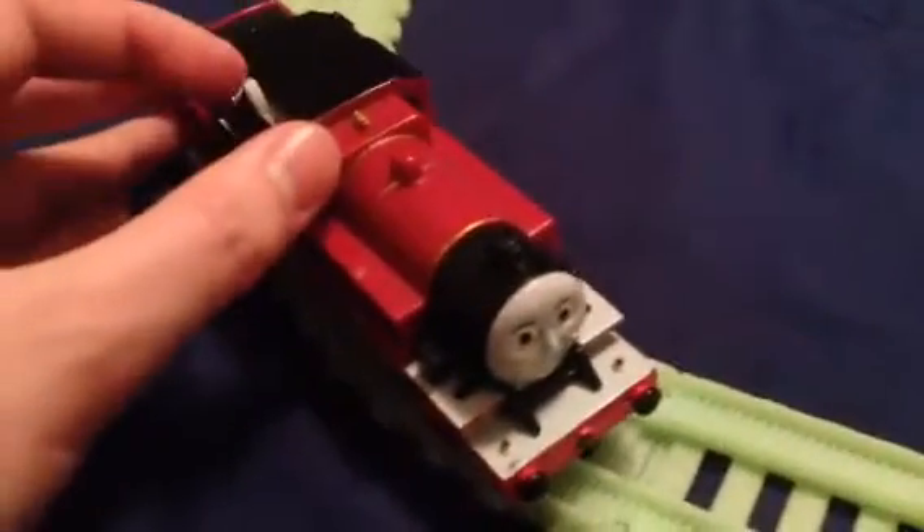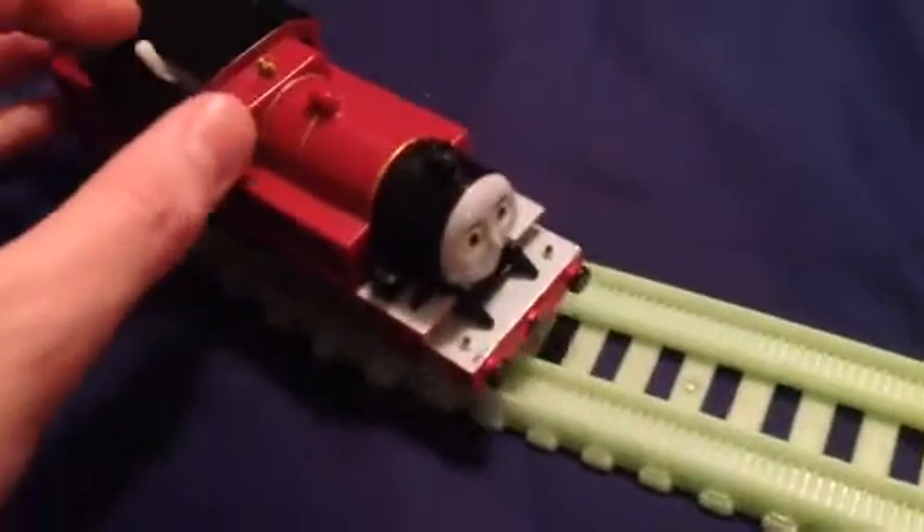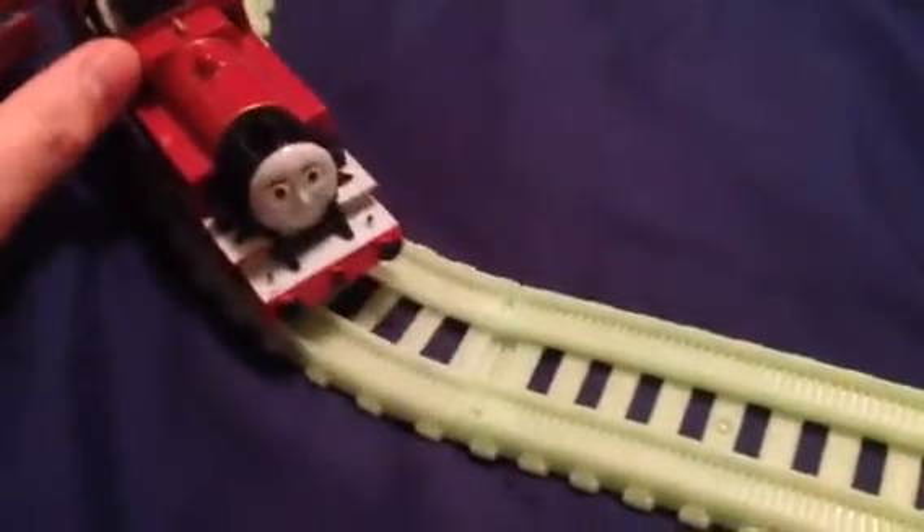So here's Trekmaster Arthur. He has not been touched for a little while. Let's give him a run, shall we?